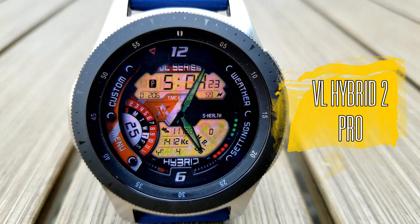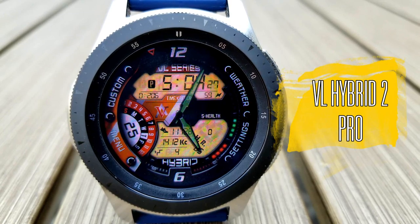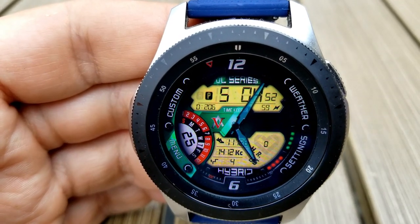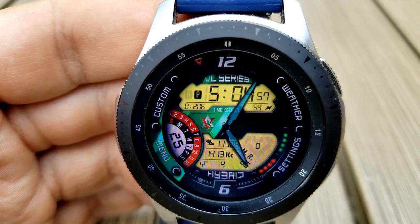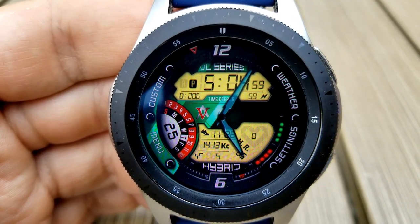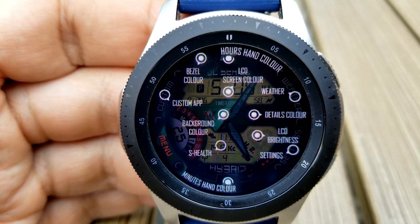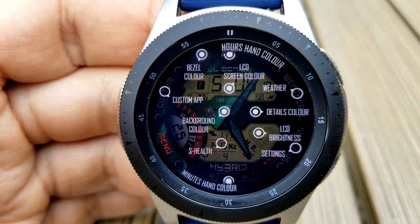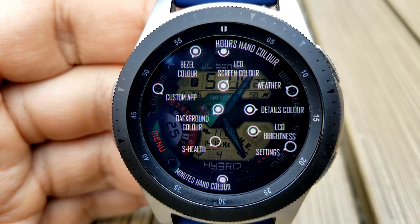Carrying on here is the pro version of this model, which still carries forward all those great features from the Hybrid 2 plus a number of additional customizations. Tapping on the menu area once again reveals that on this model you have all the combinations of the previous one, plus you can change the colors of the hour and minute hands, and you can change the colors of the detailed text next to the LCD panels as well as that hybrid label at the bottom of the face.